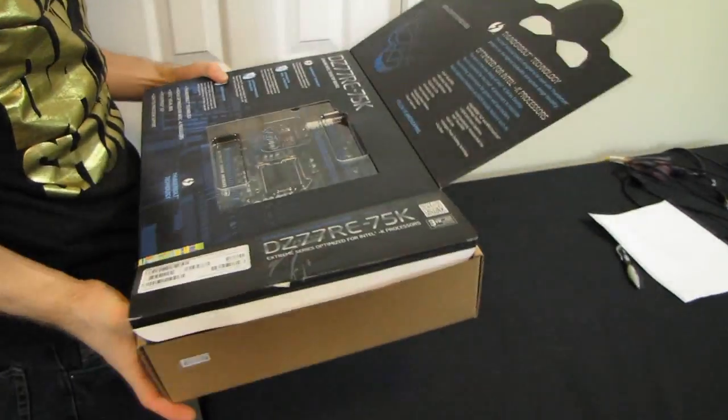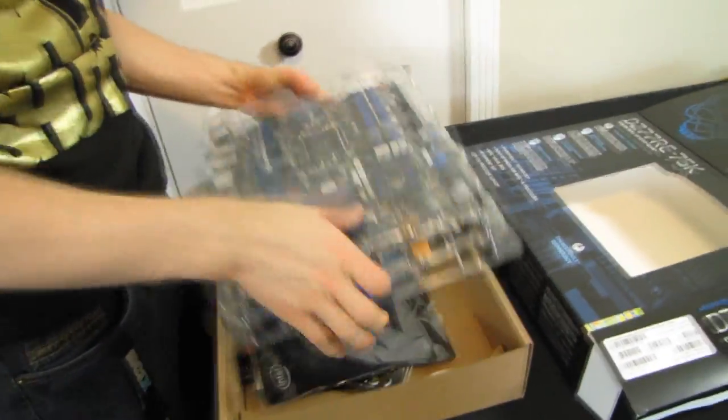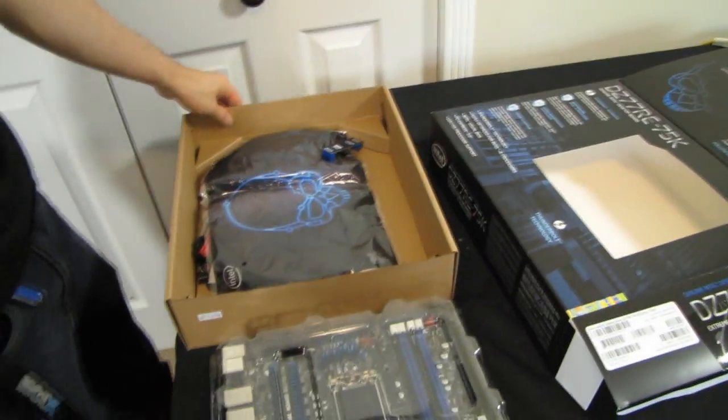One of the biggest risks to a PC in general is if there's a power problem of some sort and your power supply explodes, which is inconvenient and expensive because you've got to get a new one. But it can also be a total disaster because it can take other components with it at the same time. So Intel has thought of that and decided they don't really want that to happen.